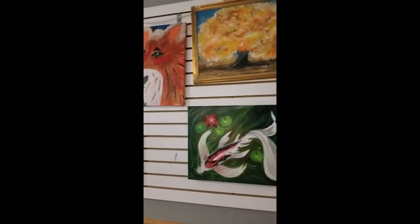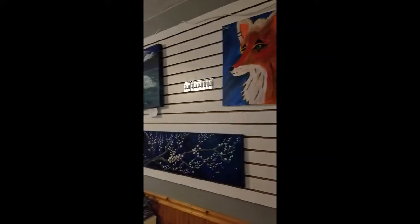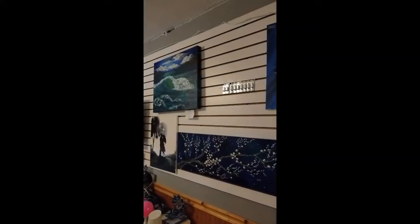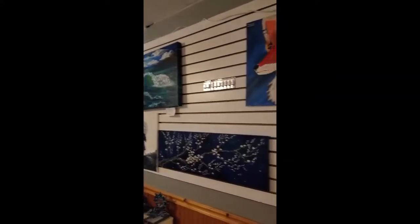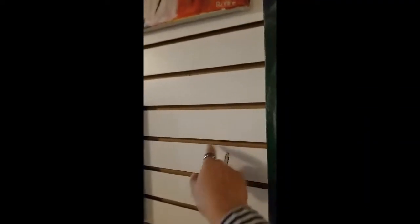Hello! We are going to see how I organize my artwork. I'm going to show you what I use. I'm using this wood panel — it's got slots on it and it's very thick.